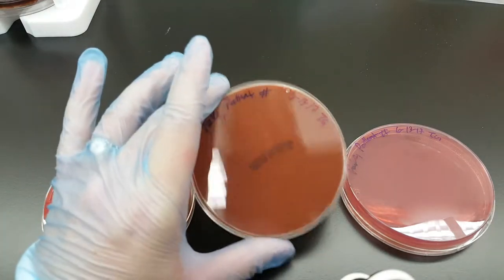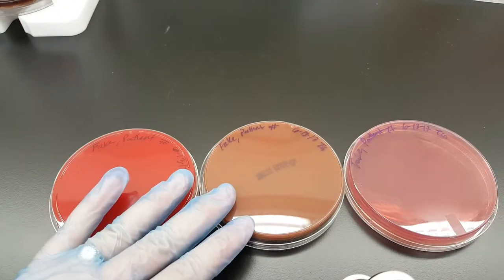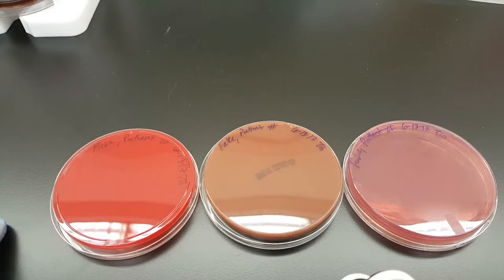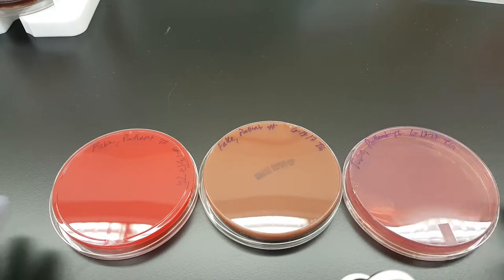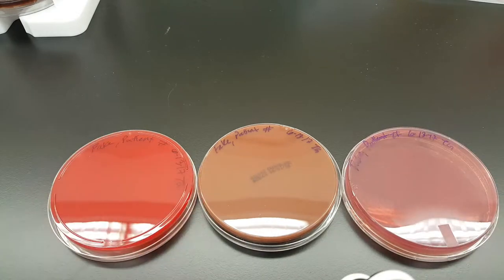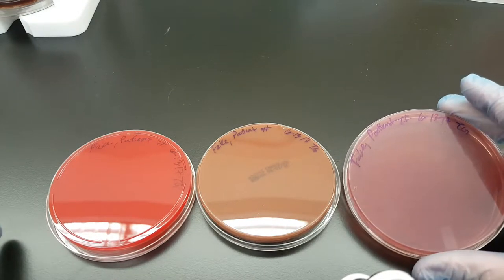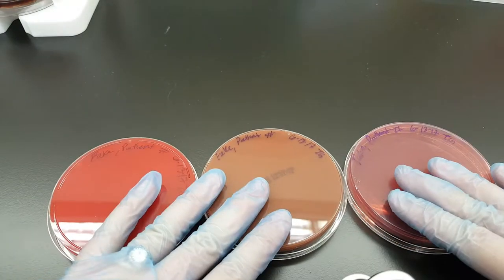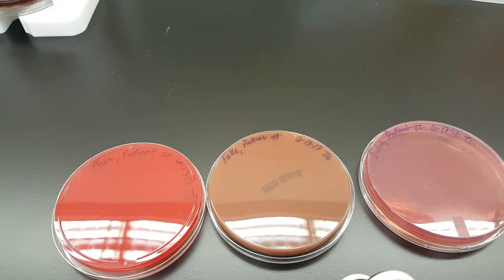The chocolate agar plate is for your fastidious organisms like Haemophilus. Neisseria likes to grow on it too — sometimes they can be a little finicky. And then the MacConkey agar is for gram-negative organisms. Basically, gram-negative rods really show up on here if they're fermenters of sugars, so we're thinking the Enterobacteriaceae family, which are fecal or normal flora.